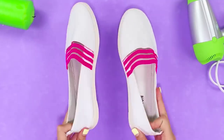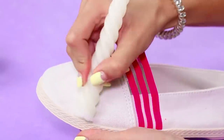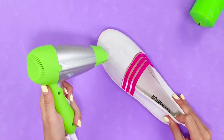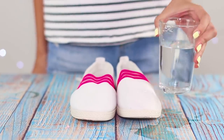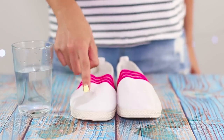An ordinary candle will help to save shoes from getting wet. Rub a piece of cloth with a wax candle, then heat it with a hair dryer so that the wax melts and spreads evenly over the surface. Droplets of water roll off the fabric, leaving it completely dry. Waterproof test passed!